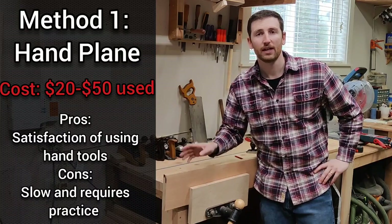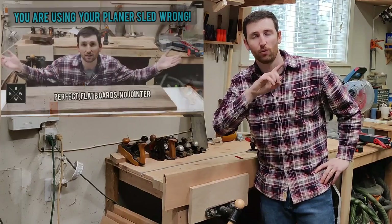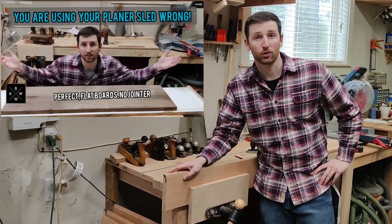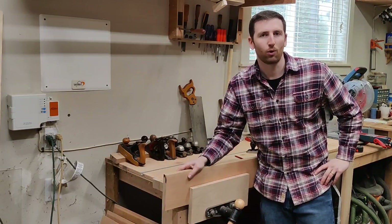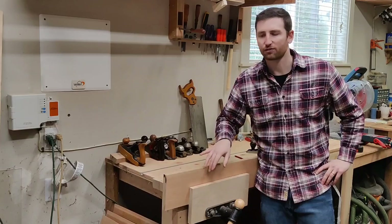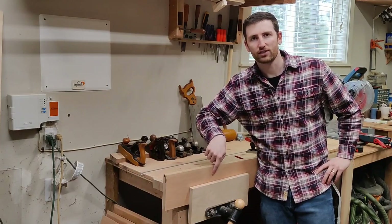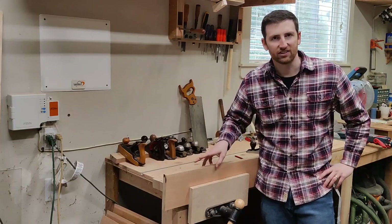First thing you want to do is get a board that's already been flattened on both sides. I have a short video on how to use a jointer sled with a planer, because you kind of need a planer unless you want to do the whole thing by hand. Check out that video on how to get two flat sides. And from there, we can joint with our hand plane this edge to be 90 degrees to both of the faces.